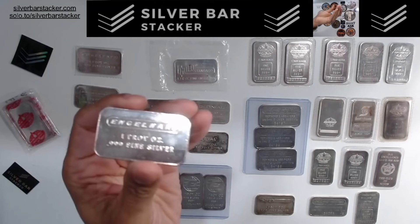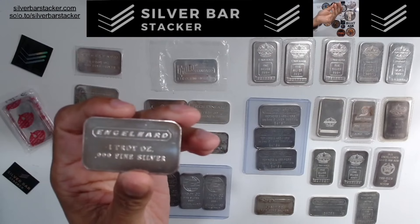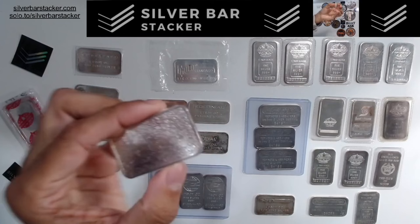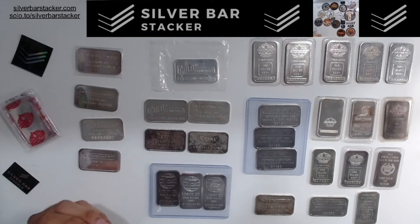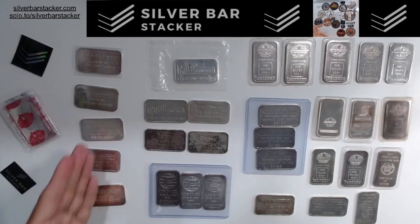What makes the coarse frosted reverse bar so unique is that there's no other Englehard bar with this sort of coarse frosted reverse — it's one bar I really like to go after. But I've just shown you examples of bars where there are no Tier 1 bars on this row. I showed you some varying mintages, but no Tier 1 bars.